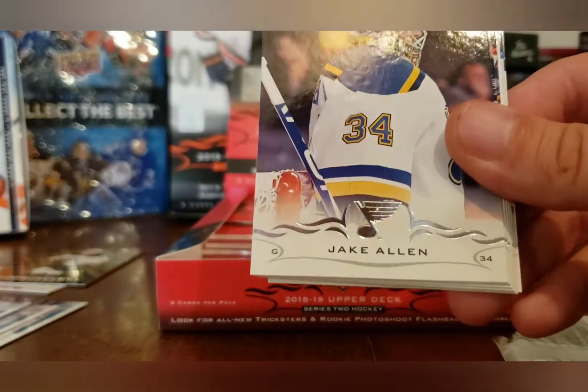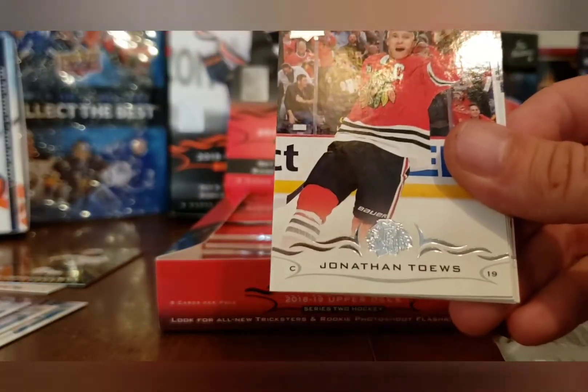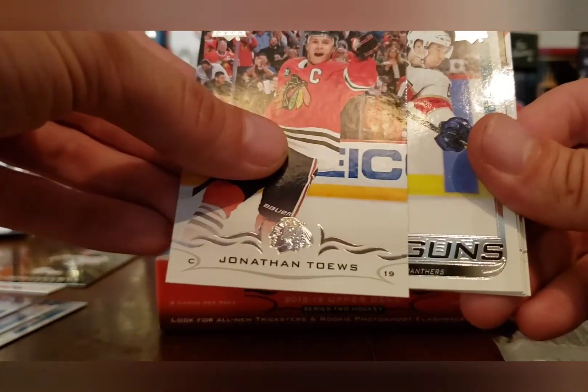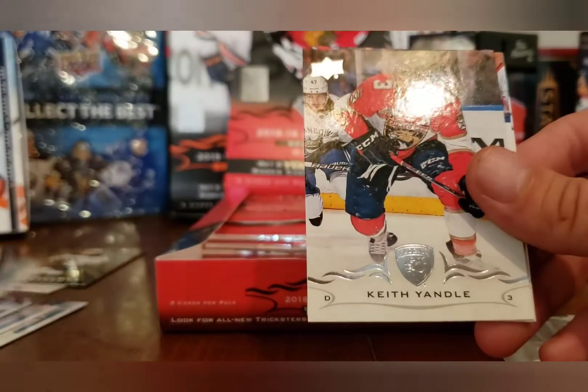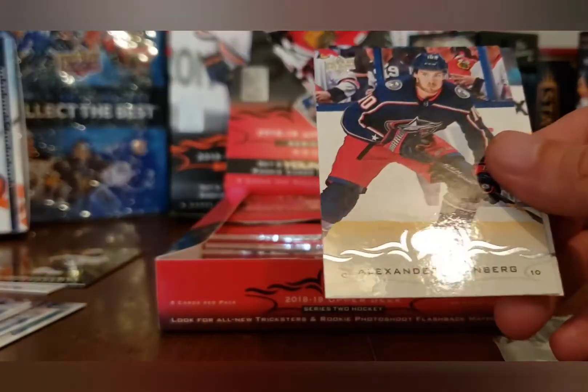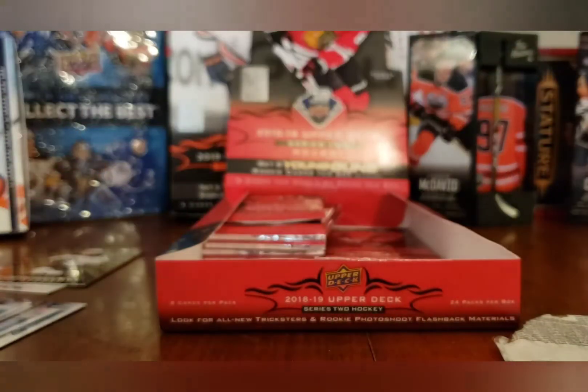Ryan Strome, Jake Allen, Patrick Berglund, Jonathan Taves, and Luo Lamikko — rough, rough Young Gun right there. Keith Yandle, Alexander Wennberg, and Joe Pavelski, whose auto I actually hit earlier today.